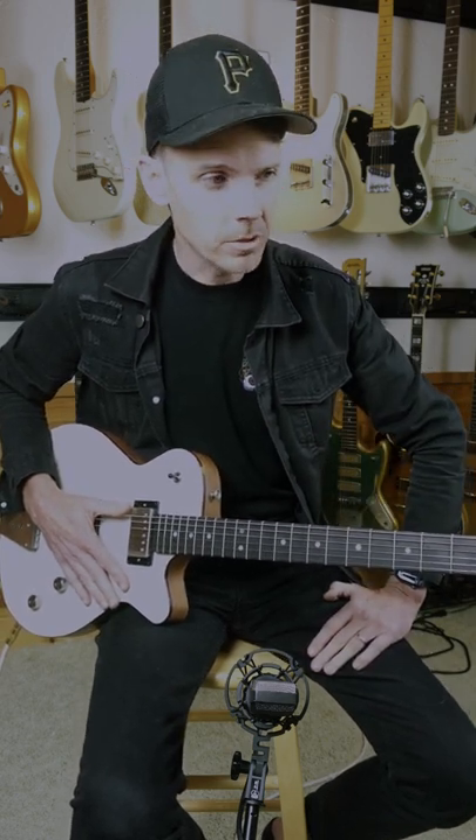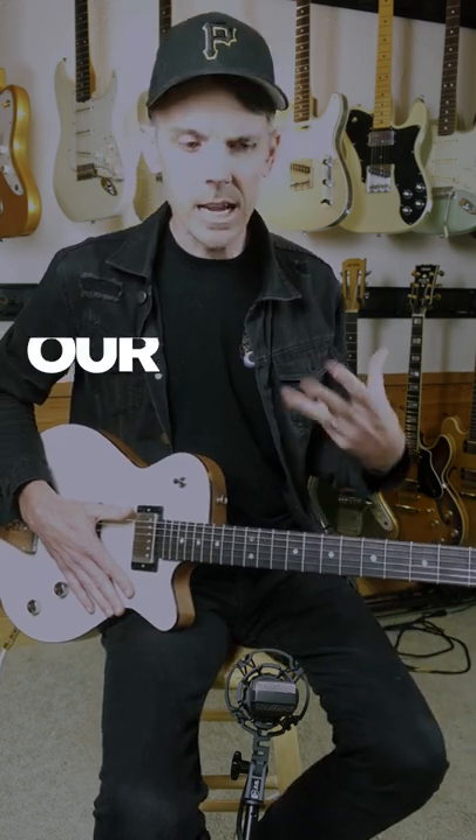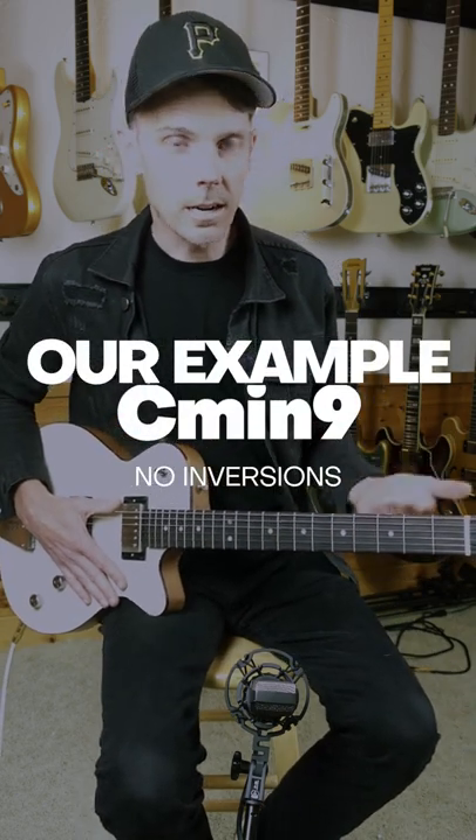With the rising popularity of neo-soul music, I have been receiving a lot of charts and frankly writing a lot of charts with minor nines in them. A minor nine is kind of a funky chord to play — the nine is actually a D on there.